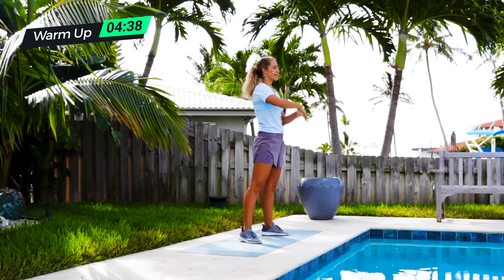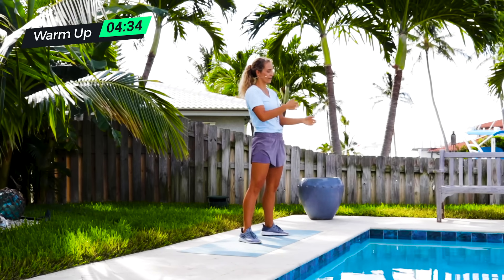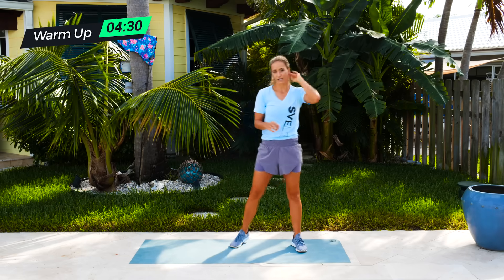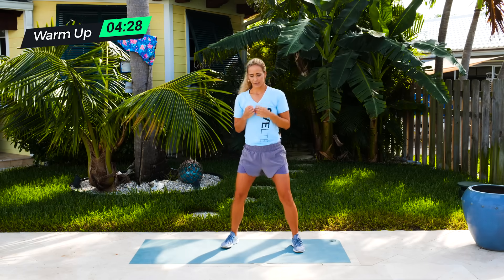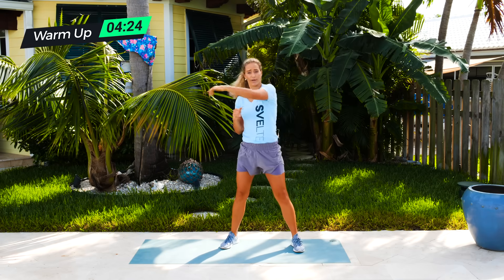So that was your warm-up — super quick. Now let's walk through all the exercises. Then we're going to get into the workout together and go right into that flow down. So a full body workout here. First exercise is a squat punch. Chest up, shoulders back. You're going to be down, and as you come up, you're going to be rotating. So that's your squat punch.